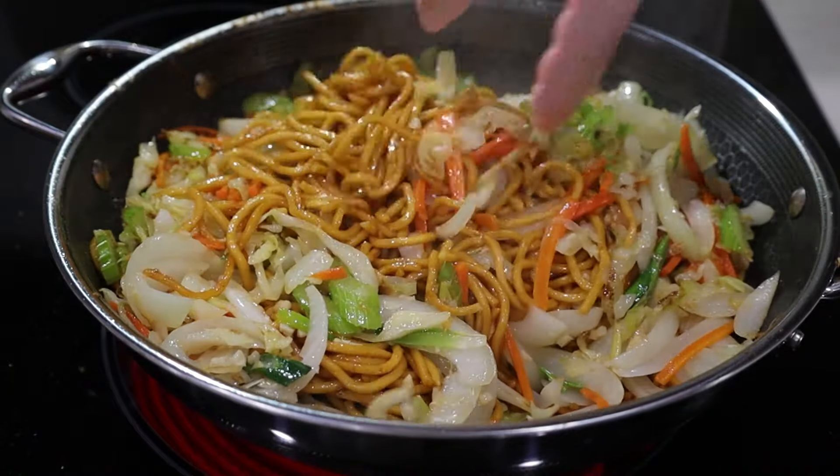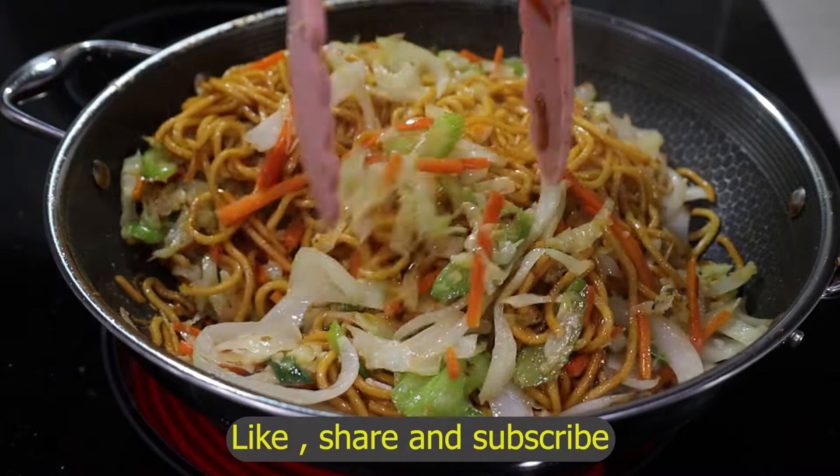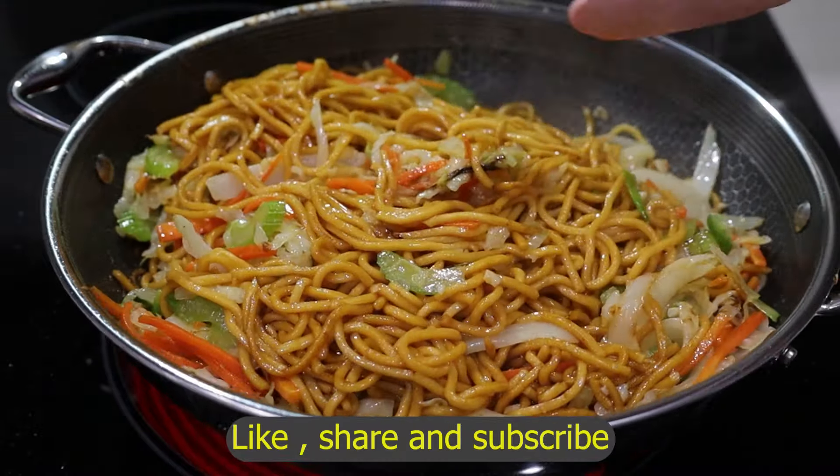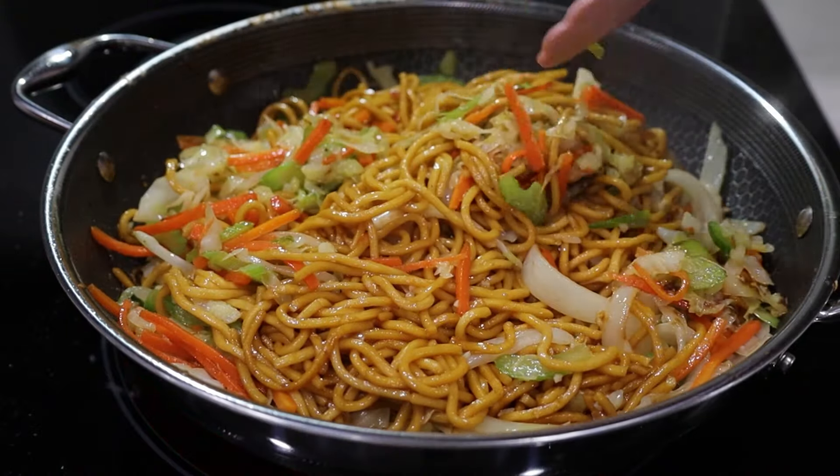Isn't that gorgeous? If you like this recipe, please leave me a like and share it with everyone you think would enjoy it too. Subscribe to my channel — I have a variety of recipes.